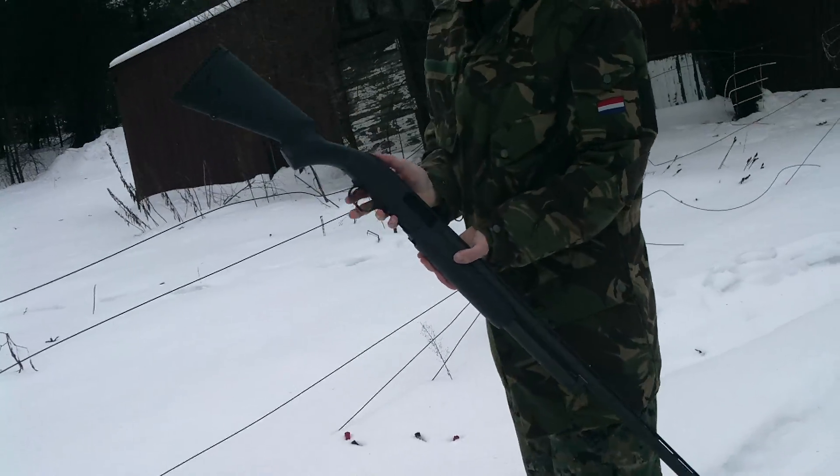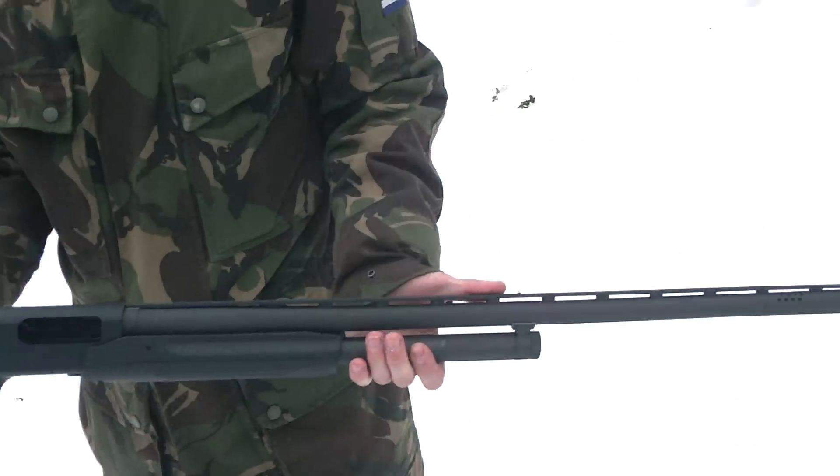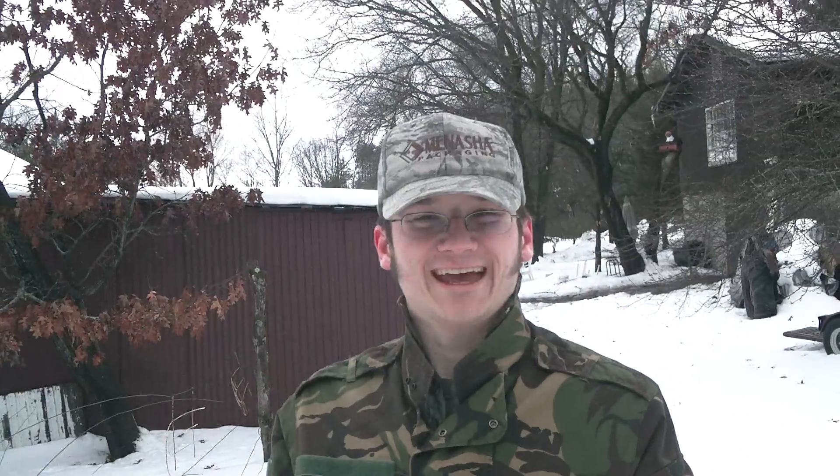Cleared. Safetied. Mossberg 500, first time shooting it.